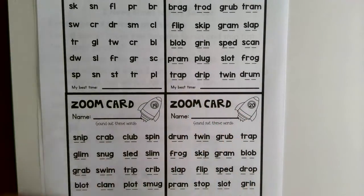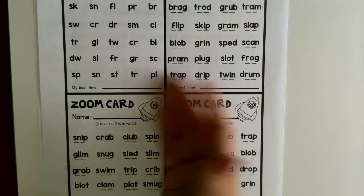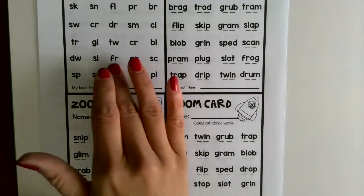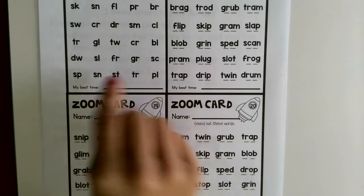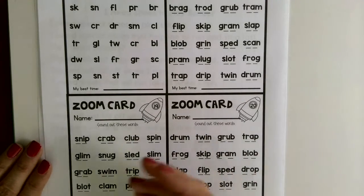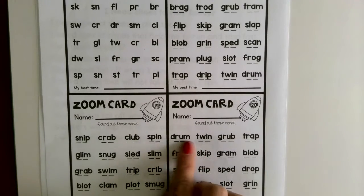This is just a good activity you can do over and over, as many times as you want. You can even continue to use this next week into the summer - however you want to use it. It will help you when we read stories - you'll recognize a word. You remember the 'dr' together says 'dr,' like in 'drum.'